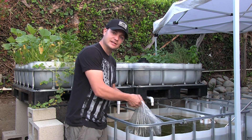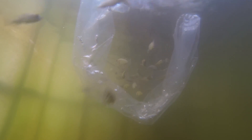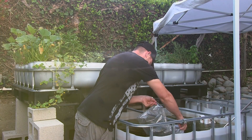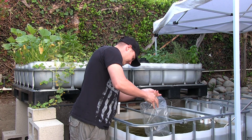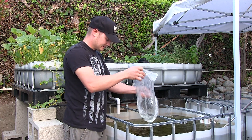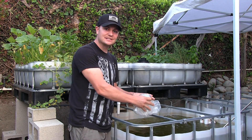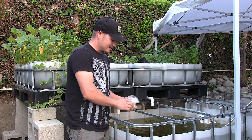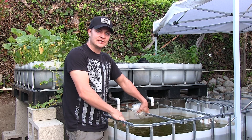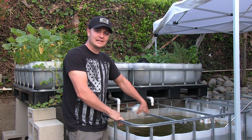So all you got to do is just dump them on in. A special thanks to Tilapia Depot for providing fish to us. We'll check back shortly on seeing how the fish are doing with the aquaponics system. Thanks for watching — don't forget to like and subscribe.